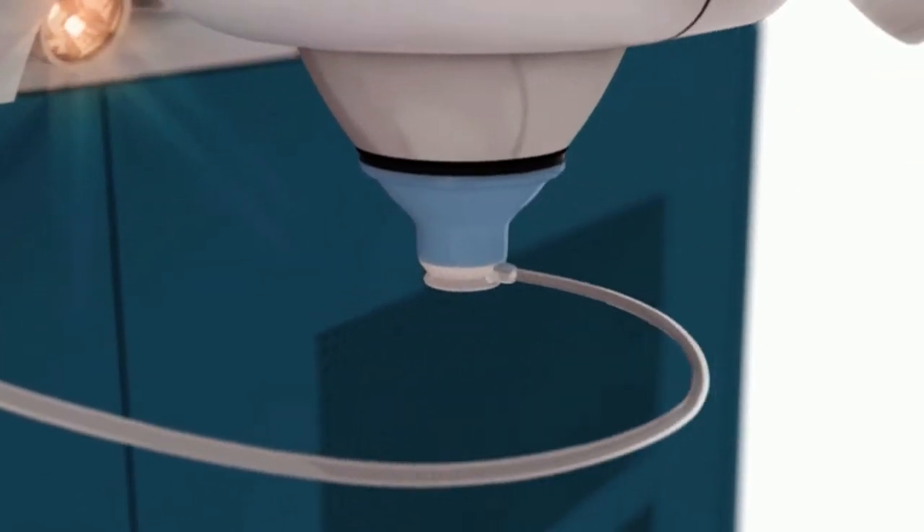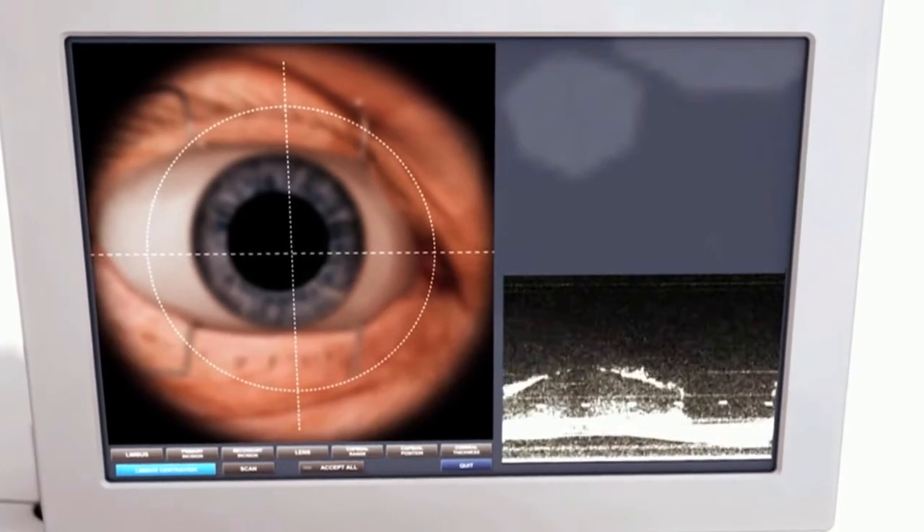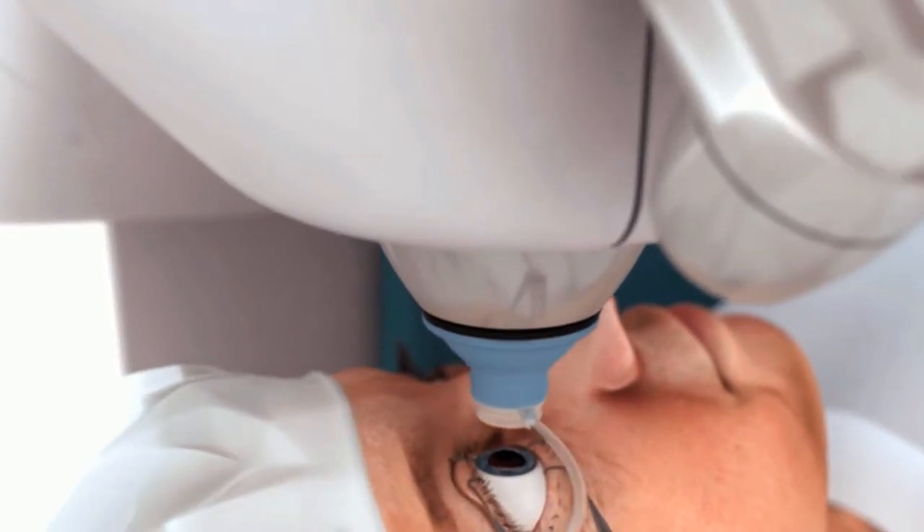The laser will be able to soften the lens first and make some of the crucial cuts in the step of performing the cataract surgery. The laser works by producing a very short pulse laser that is focused onto the lens inside the eye, creating an optical breakdown in the tissues and separating them out. The lens tissue is actually being softened and pre-broken down before we come in and remove the lens material during the cataract procedure.